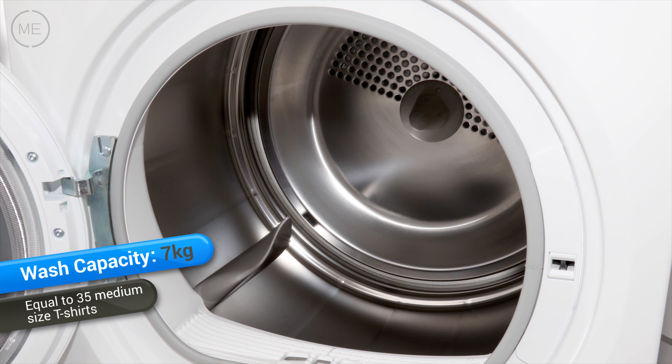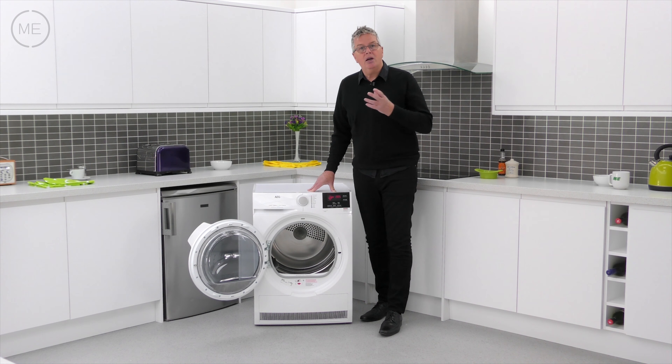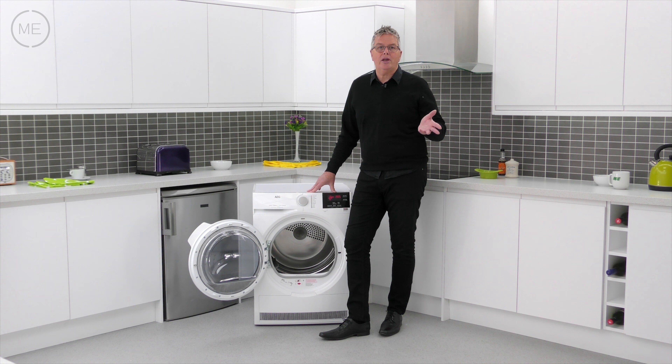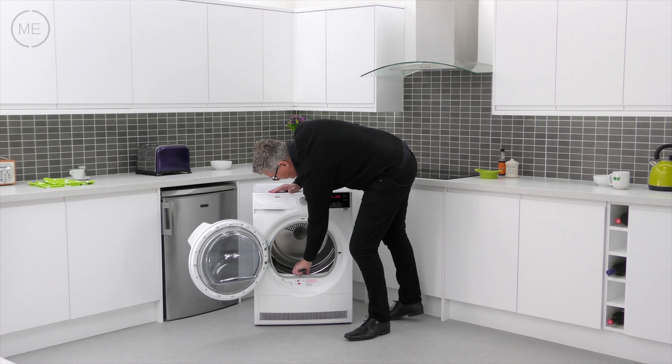Top left on the console is the condensed water reservoir. It's in the easiest place for removal and it's a simple job to empty it when it needs to. There's a warning light on the console that lets you know when it is full.